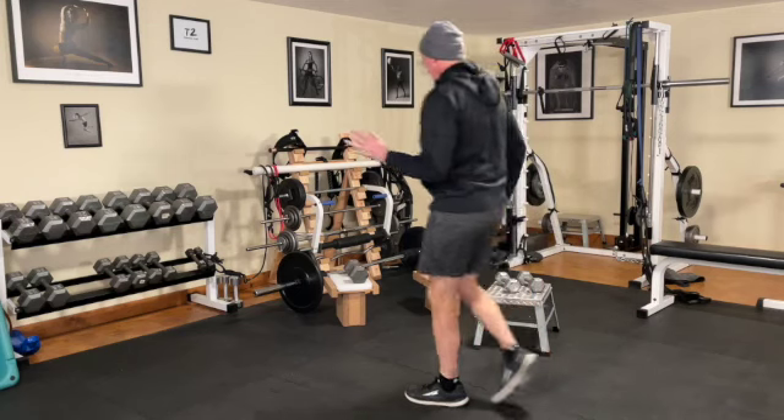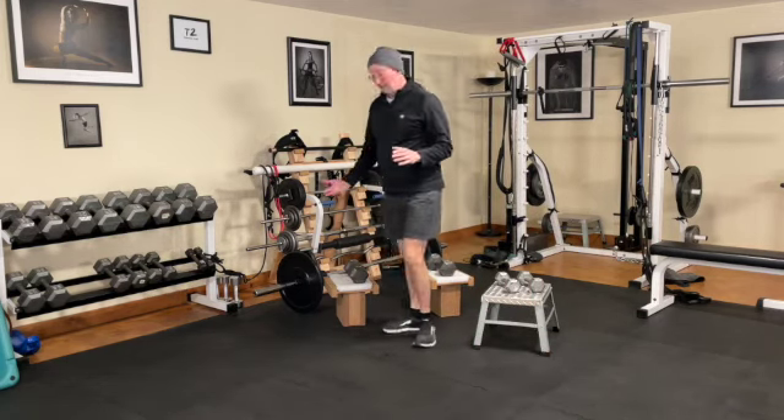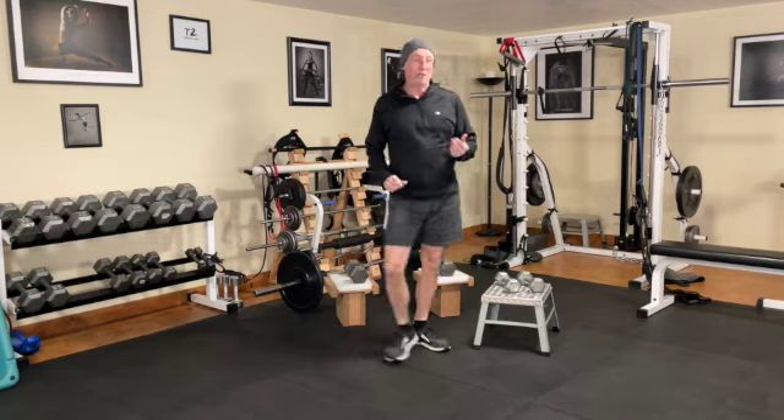From there, we go to jumping jacks on a four count — so that will be one, two, three, one; one, two, three, two — and so on. That activates you and serves as the prep, and then you go into the full-body work.